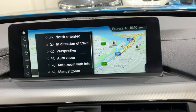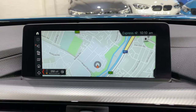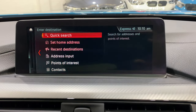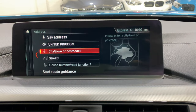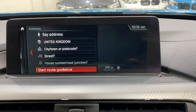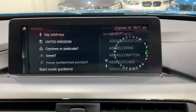We can flip back and look at entering a destination — nice and easy. Just flip into country, United Kingdom, and then you can either use the voice control by pressing down and talking, or use your finger on the top of the wheel to write and put in the address.